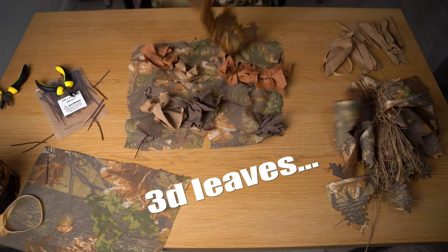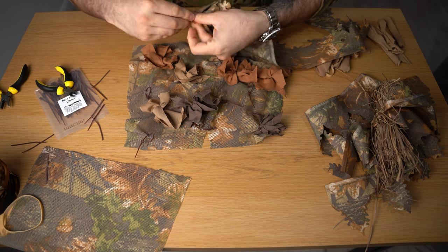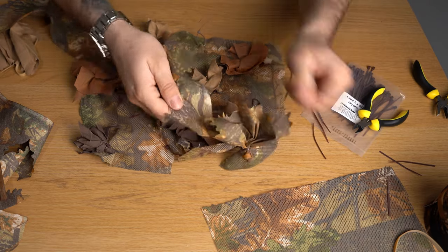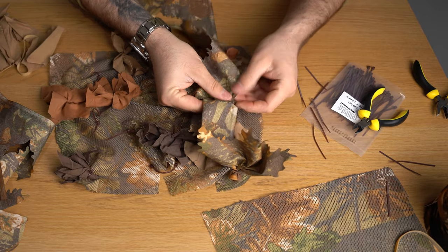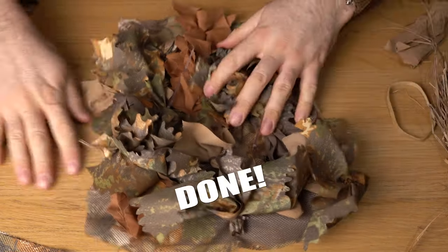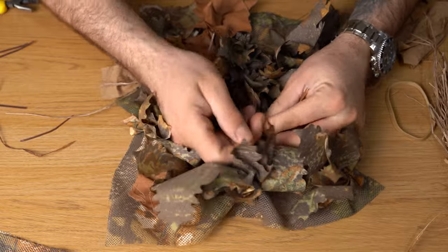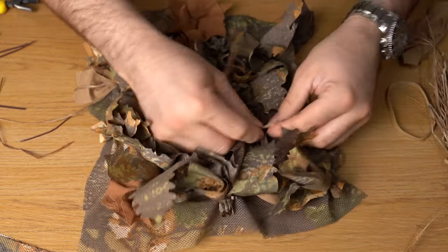I think that will do. Now let's add some 3D leaves. I'm going to do the same with them — get them all together, pinch them, and put them through a loop. Start from this corner, tighten it up, cut it off, then come to the next one. You want to leave just enough room in between them and then start folding from the other side. More or less done. Now with the raffia we'll do the same — take it through a loop, tighten it up, cut it down, and try to open it a bit.